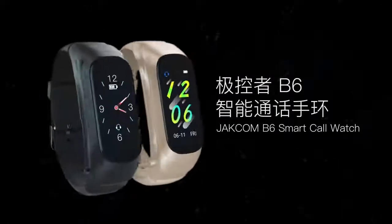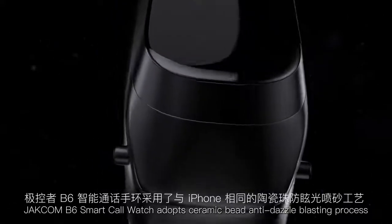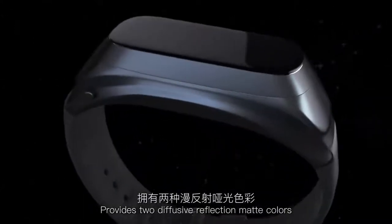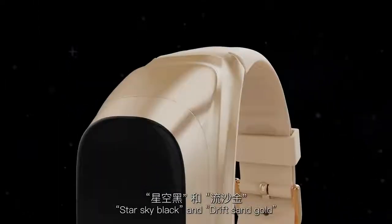GECOM B6 Smart Call Watch adopts a ceramic bead anti-dazzle blasting process and provides two diffusive reflection matte colors: stars sky black and drift sand gold.